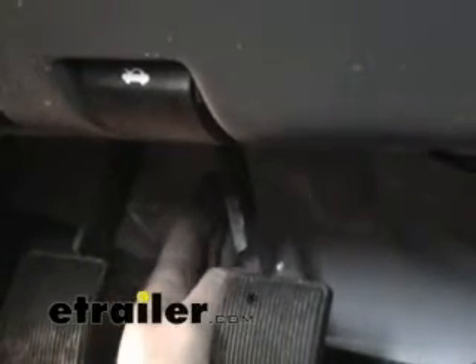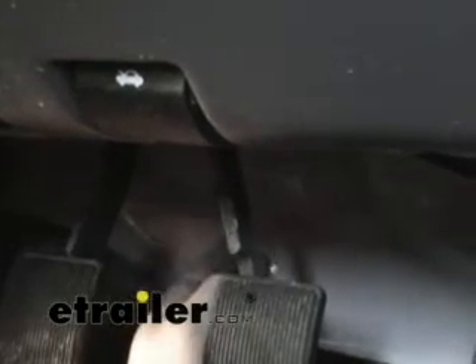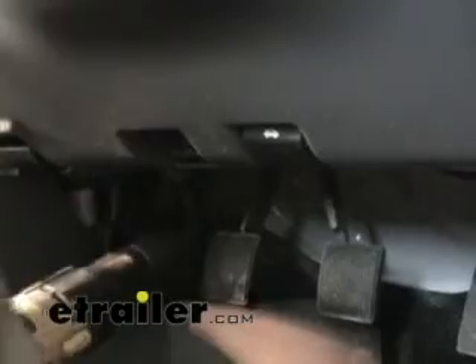We're inside the cab now and typically we want to look for a knockout or a grommet of some sort that we can route our wires through without having to drill a hole. Unfortunately on this vehicle I don't see any such knockout or grommet, so we're actually going to have to drill a half-inch hole through the firewall here. You definitely want to make sure you pick a spot where there's nothing on the other side that you're going to drill through, such as wiring components or anything of that sort. I'm going to go ahead and drill that out and then we'll route the wires through the firewall.